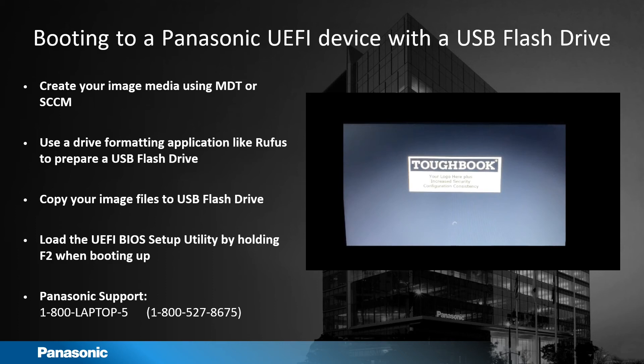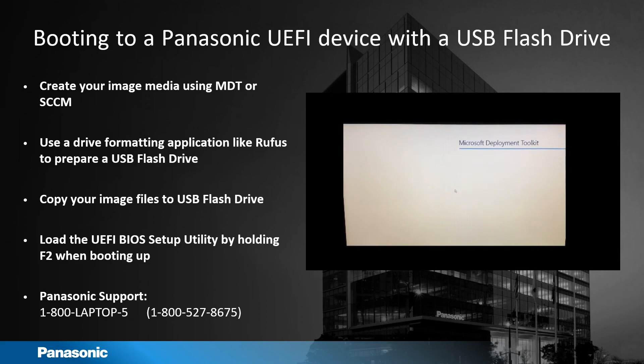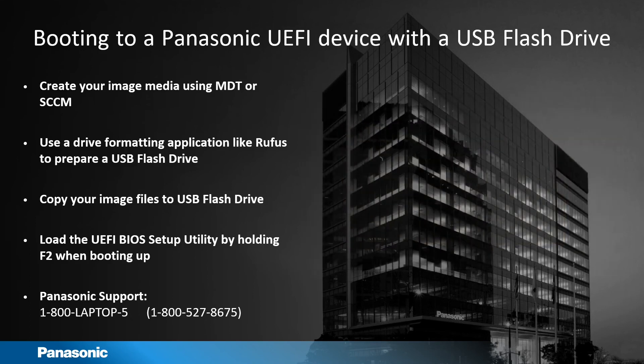In my case I use Microsoft Deployment Toolkit, so when Windows PE boots up you'll be able to see that. If you have any further questions, you can contact Panasonic support at 1-800-LAPTOP5.